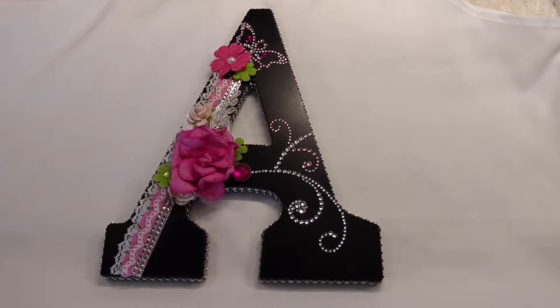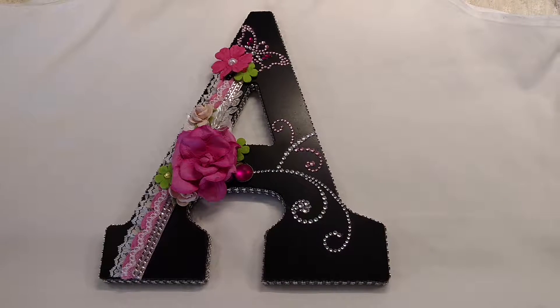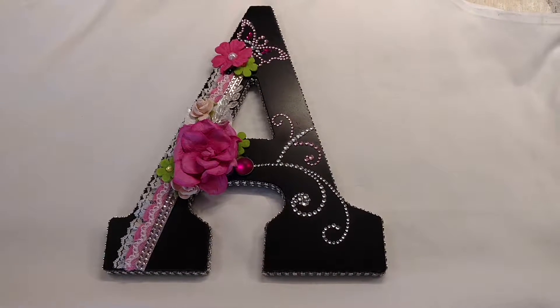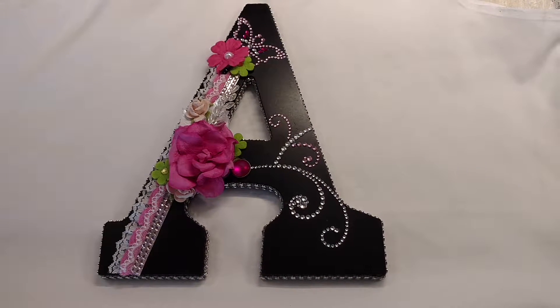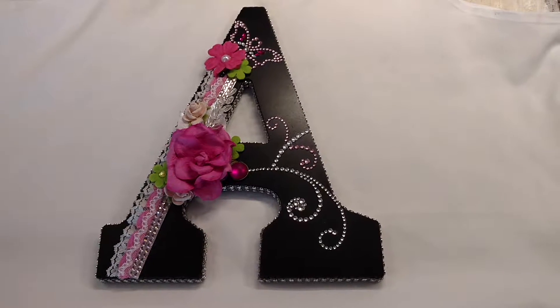Hi guys, it's me, Layla. I'm back with a project share and I wanted to show you guys an altered project that I did. There are two of them and the letters that I altered are A and M, and I know on my channel I have a ton of altered letters but I just love doing them.